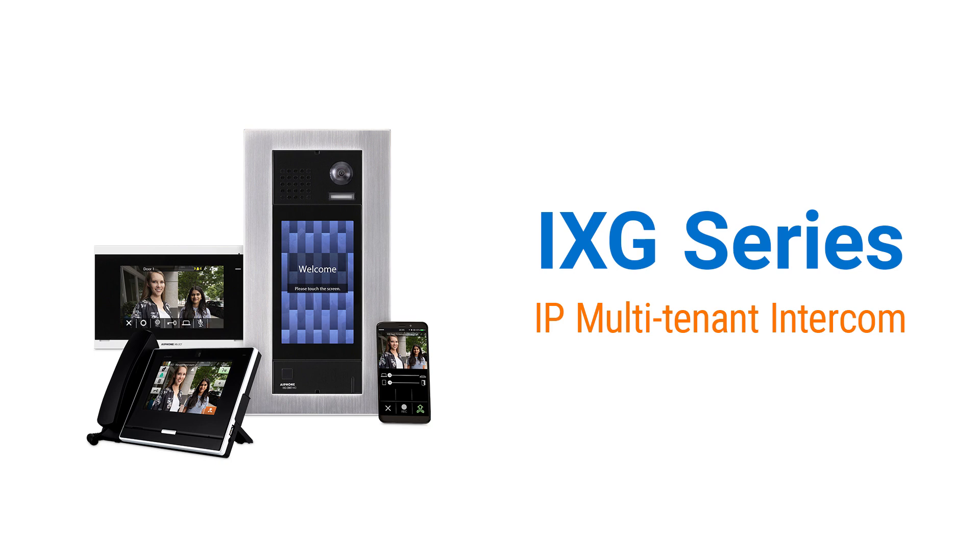Hi, this is Paul, and in this video we'll be talking about the iXG Series IP Multi-Tenant Intercom System.